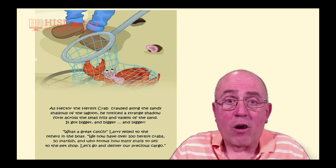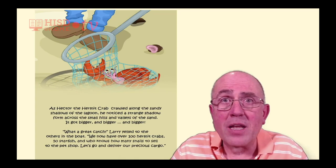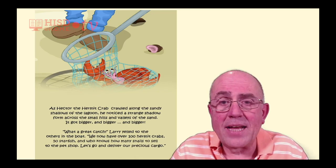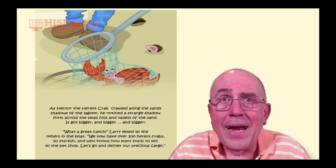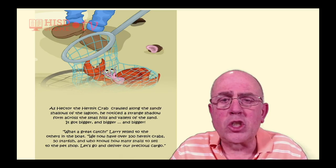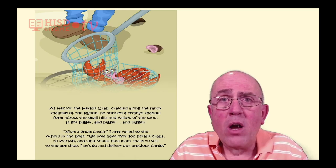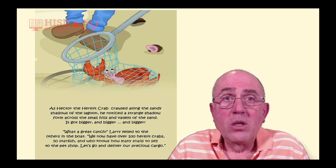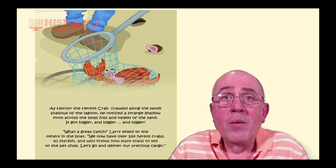As Hector the Hermit Crab crawled along the sandy shallows of the lagoon, he noticed a strange shadow from across the small hills and valleys of the sand. It got bigger and bigger and bigger. 'What a great catch!' Larry yelled to the others in the boat. 'We now have over 100 hermit crabs, 50 starfish, and who knows how many snails to sell to the pet shop. Let's go and deliver our precious cargo.'